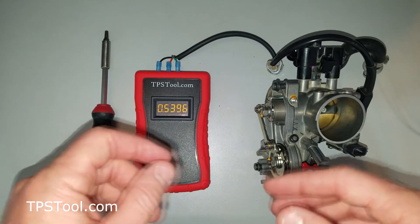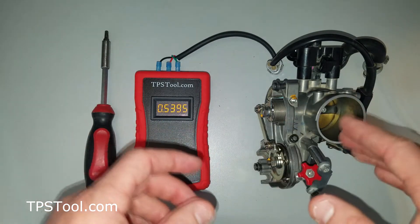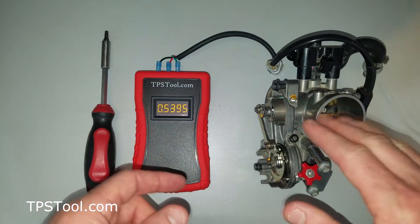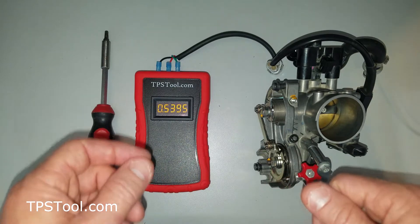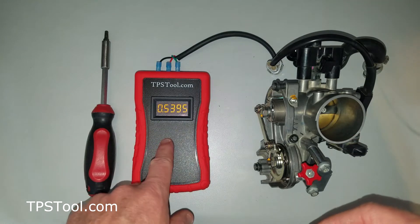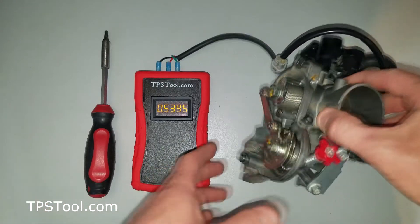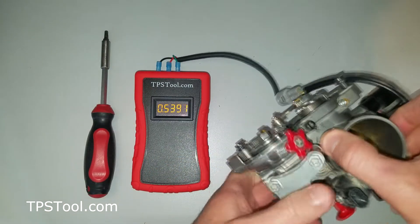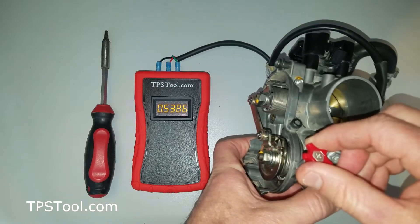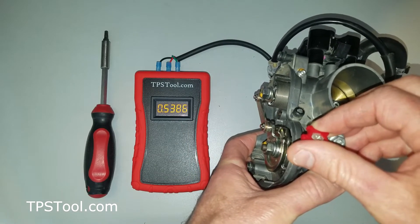The first step is to determine which style of throttle body you have. There are two basic styles. The first style has a completely separate idle circuit, and adjusting the idle does not affect the TPS reading. The second style — which this is — adjusting the idle actually opens the throttle plate, which does affect the TPS reading. So the first thing you need to do is figure out which style you've got. With our Pro Powered Meter connected to our throttle body — this is from a KTM 350SX — grab the idle screw with the tool connected and give it a twist. You'll notice the numbers are changing quite a bit, because this is the style where adjusting the idle moves the throttle plate.